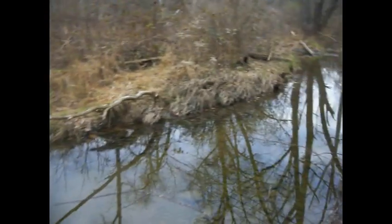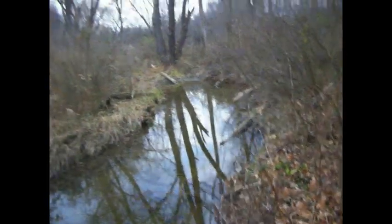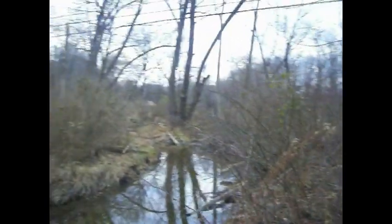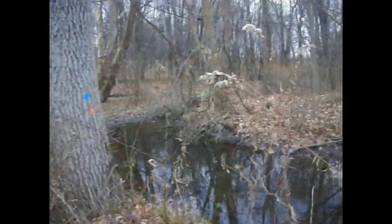I might come down and set a few sets down here for some muskrat and mink. Doesn't look like a bad little spot — it does go back up through there, and there's another culvert, so when we get a couple more sets in here that could be good.